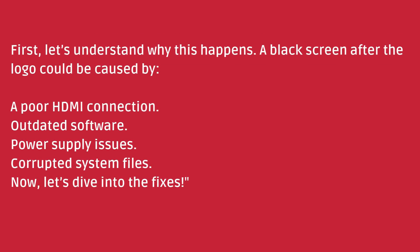First, let's understand why this happens. A black screen after the logo could be caused by a poor HDMI connection, outdated software, power supply issues, or corrupted system files. Now, let's dive into the fixes.